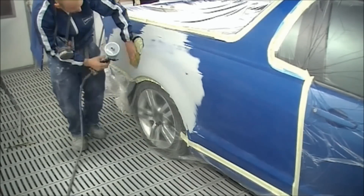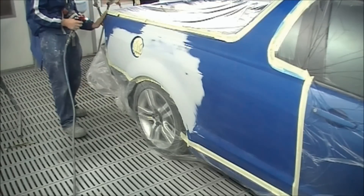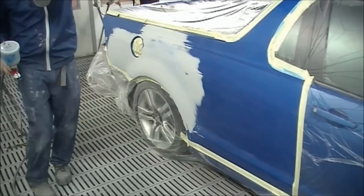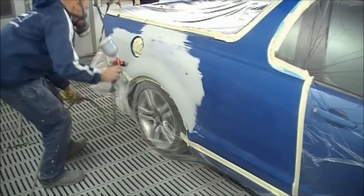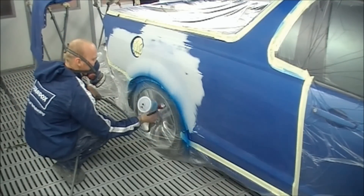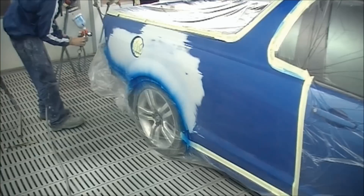Hello and welcome to this episode of The Gunman. In this video I'll just be spray painting this Holden SS Commodore ute with a quarter panel and I'm doing the rear bar as well, but I've left that out to stop you guys from getting too bored of watching me spray paint.